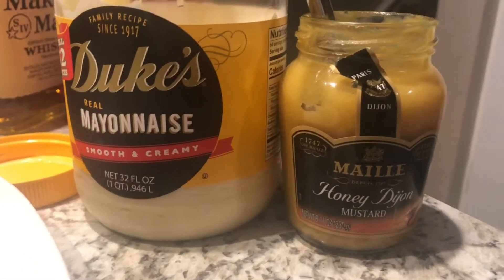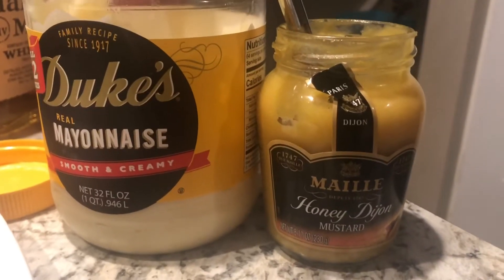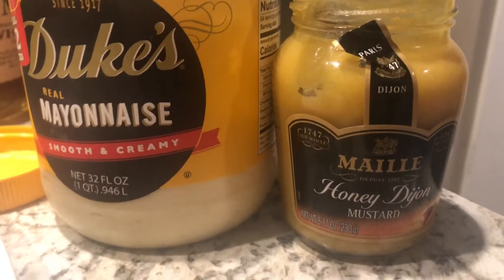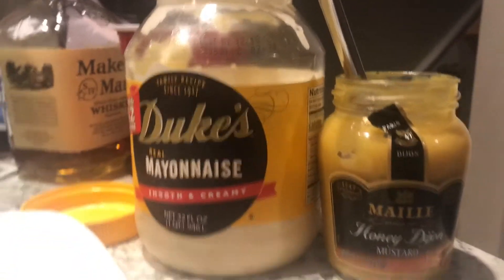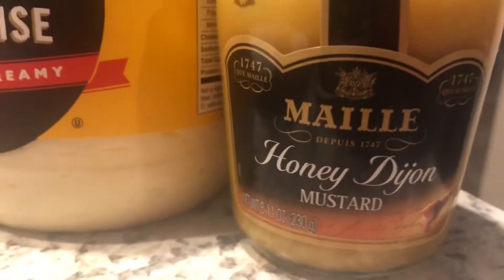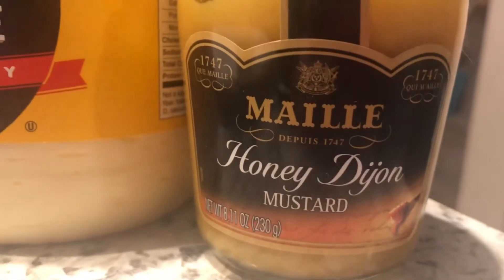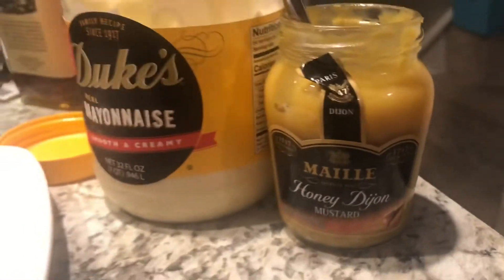Alright, so for my teaser video, here's what we're using as far as condiments go. How do you pronounce that? Mealy — mealy Dijon mustard, honey. Did you say pee-wee? No — it sounds a little French, you know.